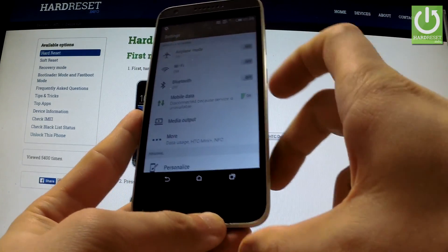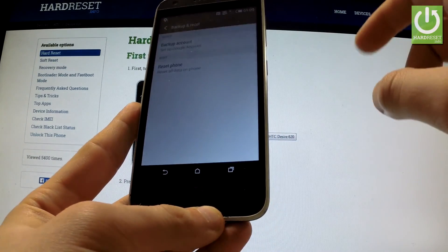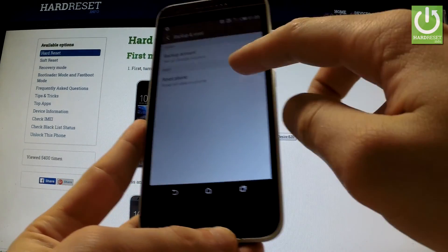From the following list, find Backup and Reset and open it. Now choose Reset Phone.